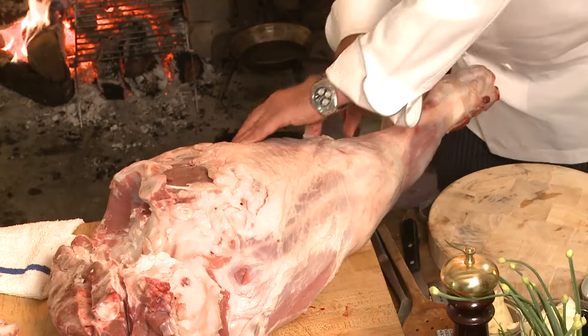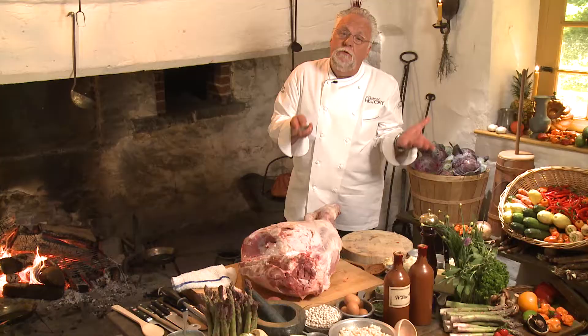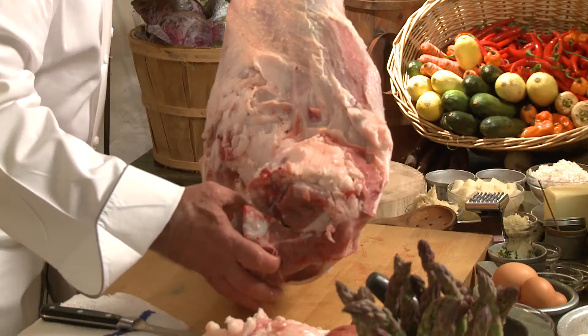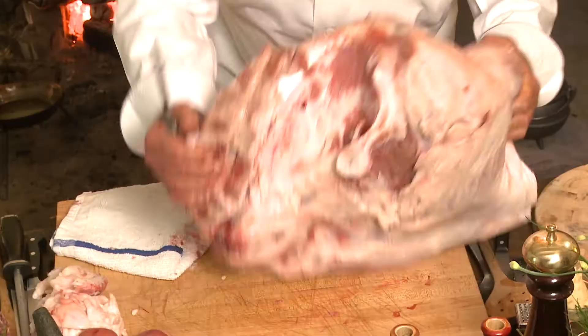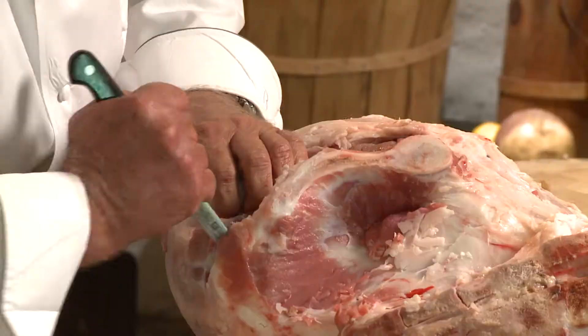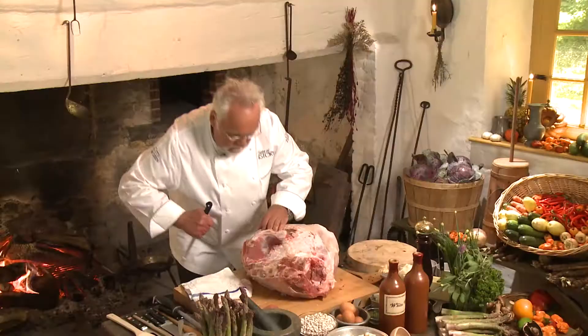Now, if you would do this today at home, you can go to your butcher and tell them to give you a couple of veal scallop pieces cut from the inside round, and you would have no trouble getting it. So here I'm going to turn this over and loosen it up enough so I can get the inside round out.